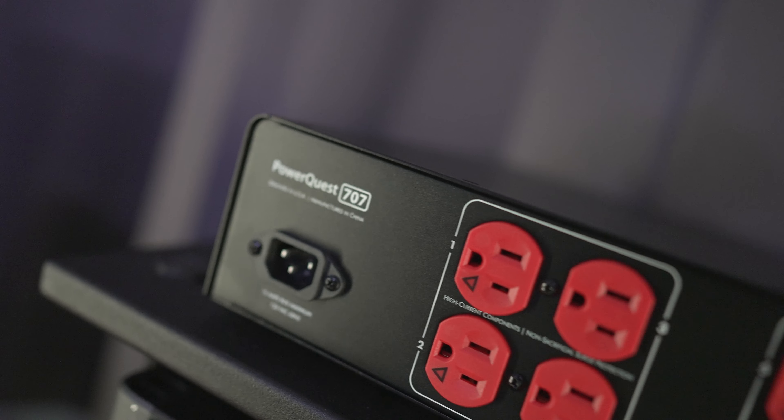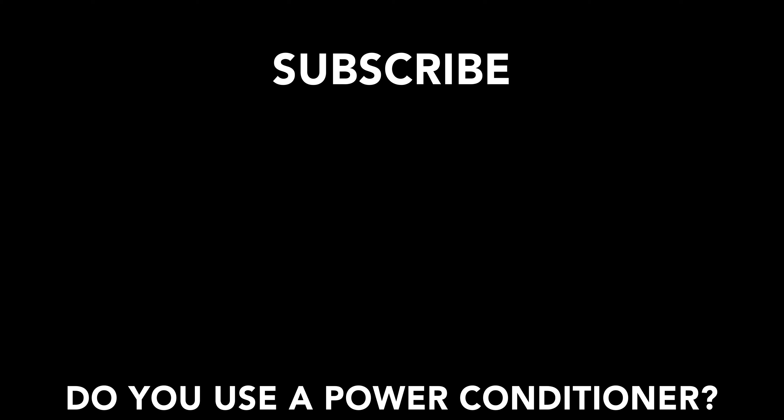So what are your thoughts on power conditioners? Do you use them? Do you believe in them? Do you think they're a waste of money? Leave a comment down below and let me know. If you want to pick up any of the products I mentioned in this video, you can find links down below in the description. Thanks for watching, subscribe, and I'll see you in the next video.